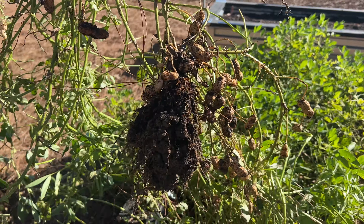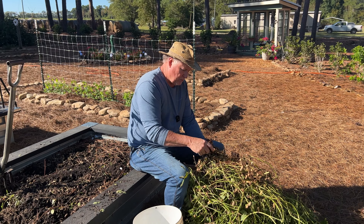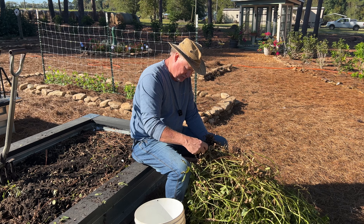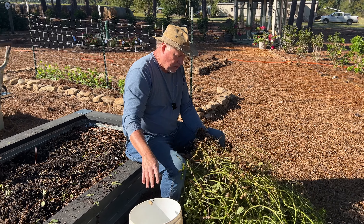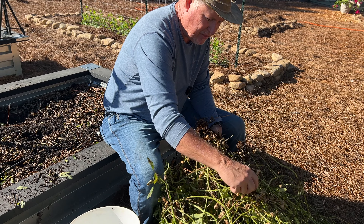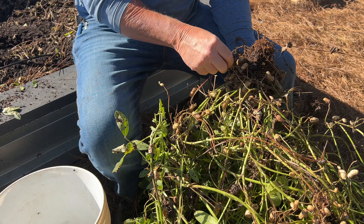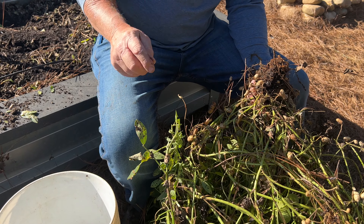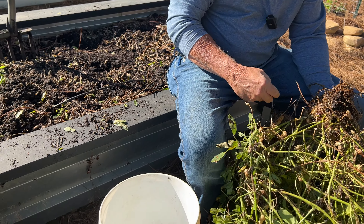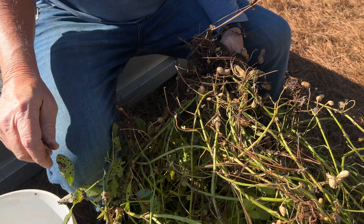Here we are digging them with our digging fork. The commercial farmers have specialized equipment called inverters — they turn the peanuts upside down and let them dry for a day or two. They always want to dig their peanuts in nice weather because they don't want them to get rained on. But in a garden situation like this, any kind of good digging fork will work fine. Just get underneath there so that you don't damage the peanuts. Most of these peanuts are shallow rooting, so they're not real deep — just loosen it up, pull them up, and throw them out to the side.